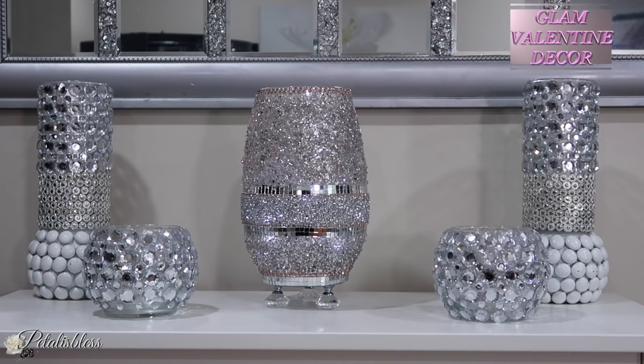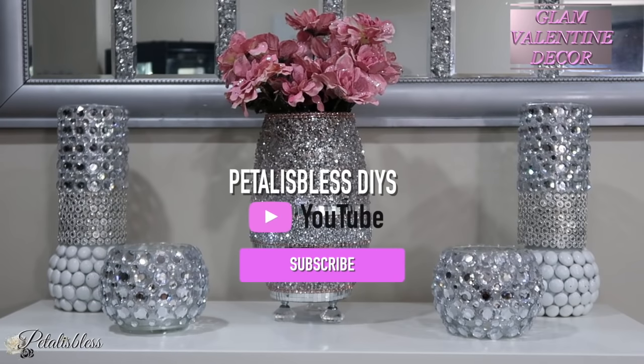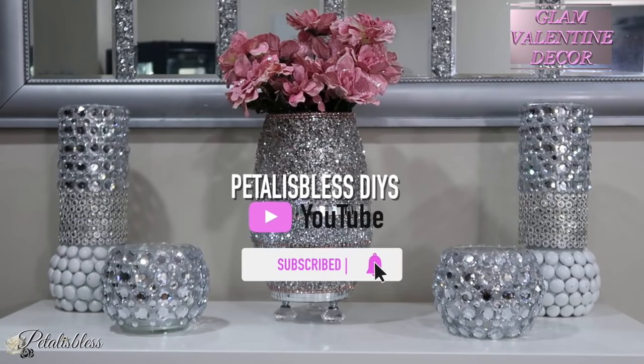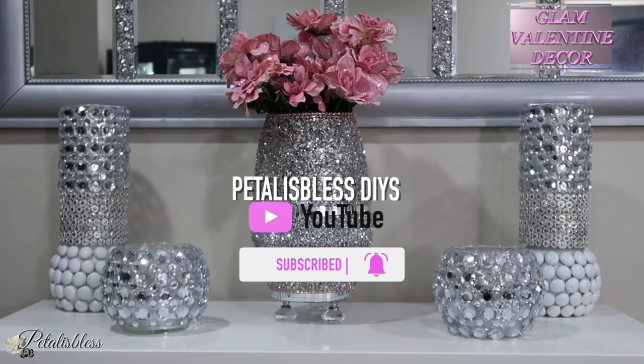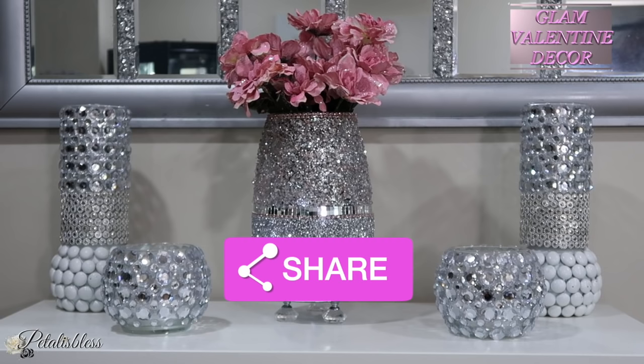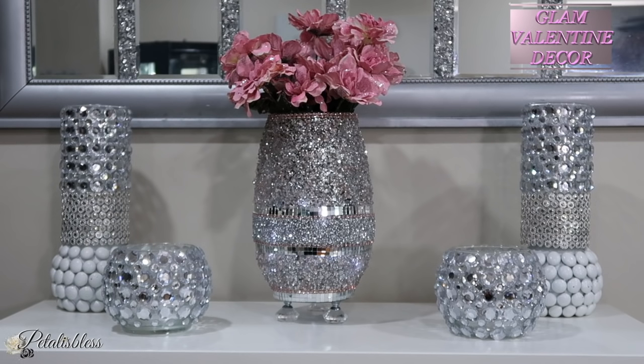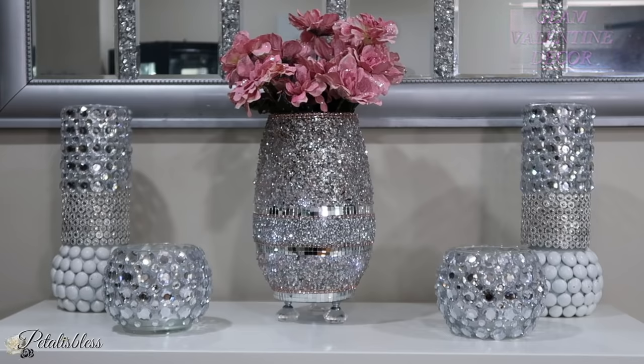Leave me a comment down below and let me know what you think of today's DIY. If you're new here, welcome — I hope you do hit that subscribe button and don't forget to ring the bell twice so you'll be notified every time I upload another video. To my oldies and my goodies, as always — remember to always stay blessed, from Petal is Blessed. I will catch you on the next one. Bye bye everyone!